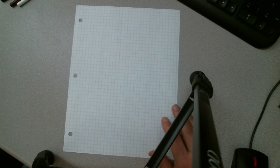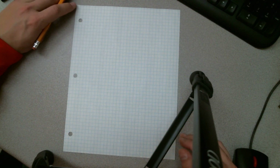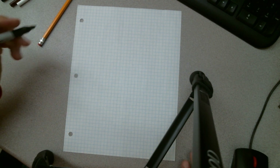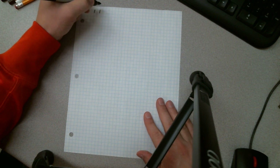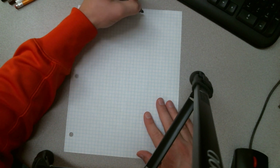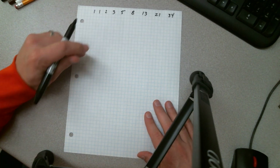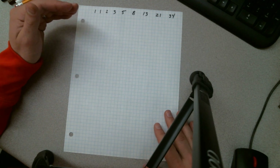If you remember from the first video that you needed to watch, your whole goal is to find the Fibonacci numbers. What you're trying to do here is draw out the 1, 1, 2, 3, 5, 8, 13, 21 — and you probably won't have any room for the 34 — but your whole goal is to make squares that have side lengths of these numbers.